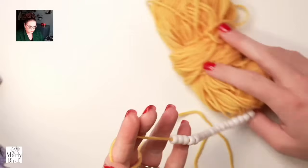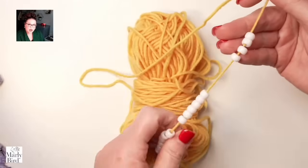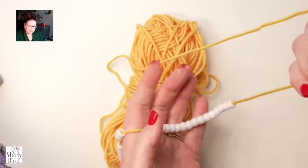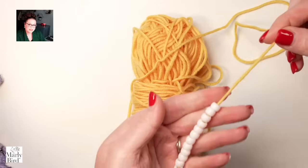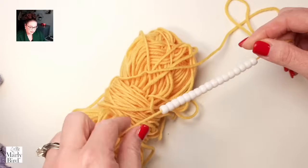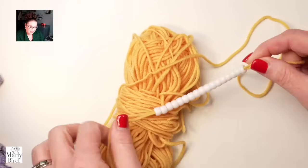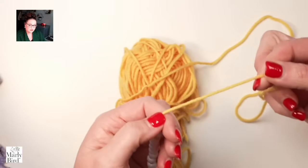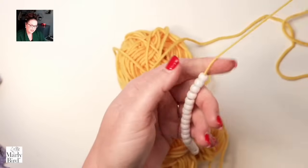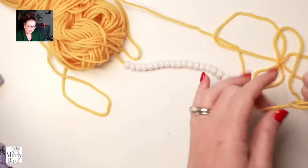One thing to remember: when looking at graph paper, a single crochet is typically pretty much the size of a square, so it's a good representation. If you're using double crochets, plan your graph paper accordingly. Now, I have some yarn here with pre-strung beads. Pre-stringing literally means putting the beads on your yarn prior to using it. The biggest thing when pre-stringing is making sure the yarn is durable enough to withstand the push and pull of the beads.